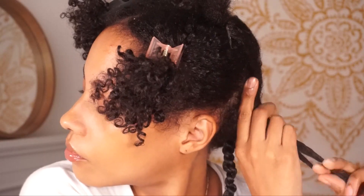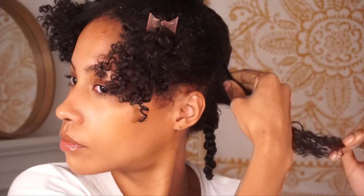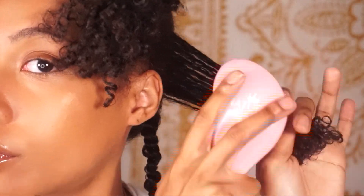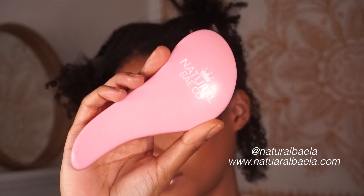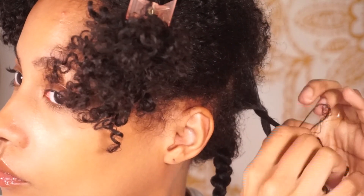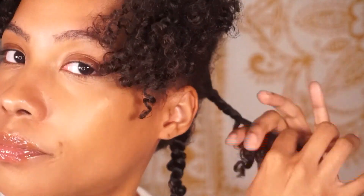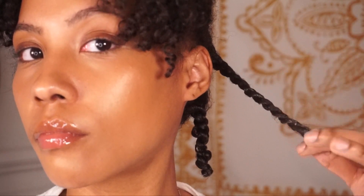This is perfect for those of us who have hair that takes a while to detangle, and it cuts down the time you're washing your hair because the detangling process is already done ahead of time. I like to spray my hair a lot with water and then finger detangle a little bit before going in with my brush. Both the brush and spray bottle I'm using are from Natural Babe LA — shout out to them for gifting these to me. After I detangle, I twist my hair and let it sit for 10 to 15 minutes before going into the shower.